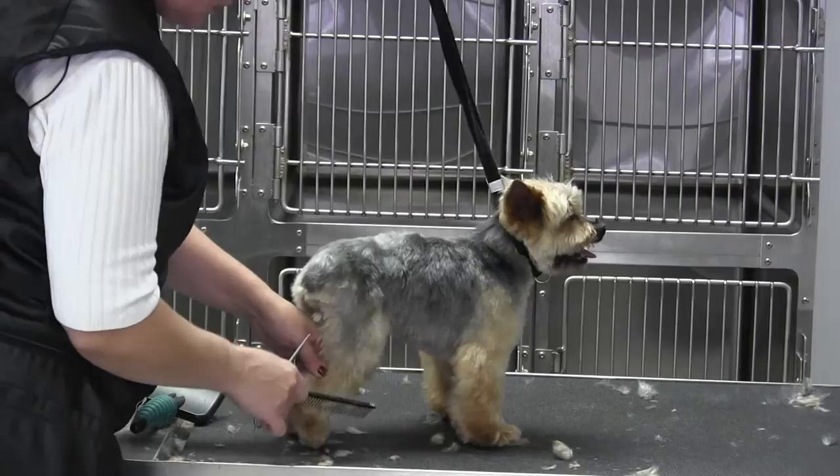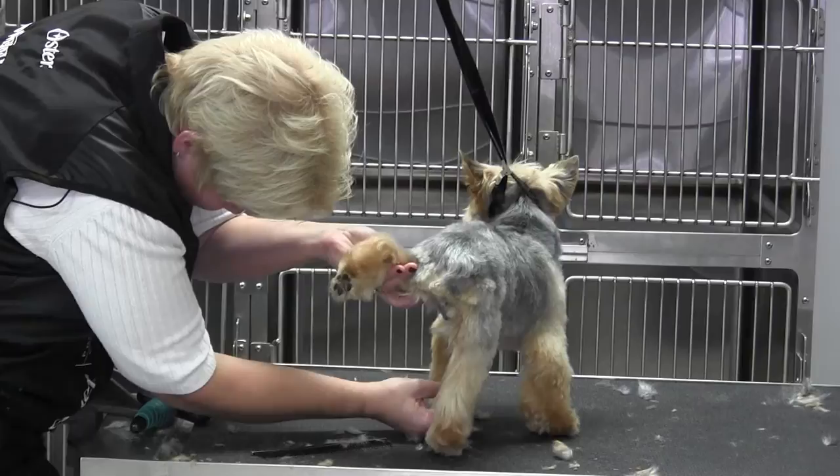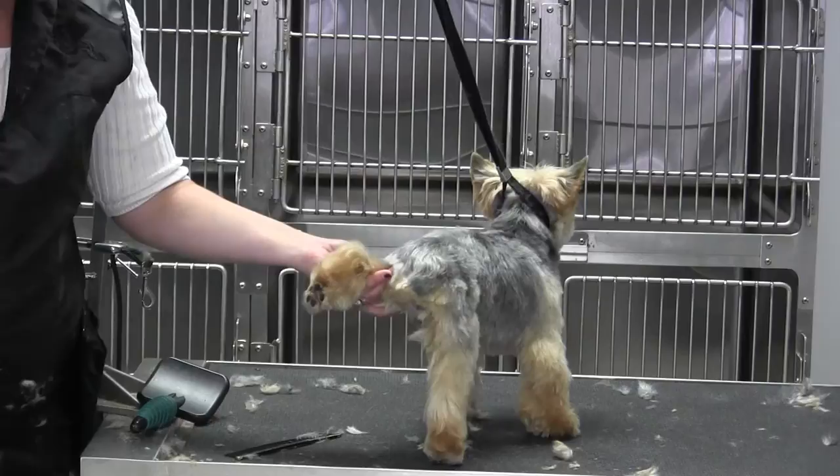Once I make those three snips, I'm going to pull the hair to the side, and then pull it to the side and take that little corner off. By doing that I automatically make his foot look like it's pointing straight forward.